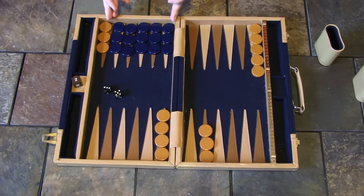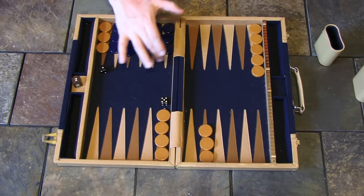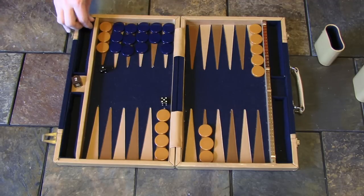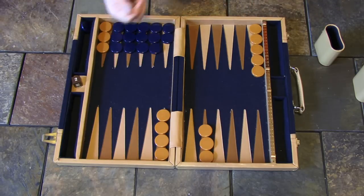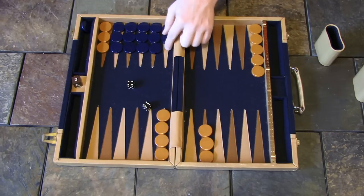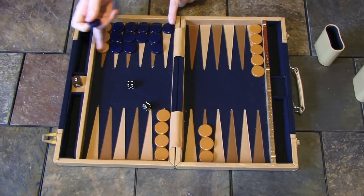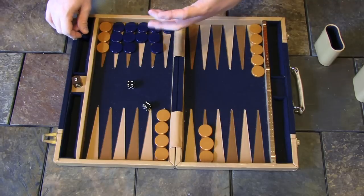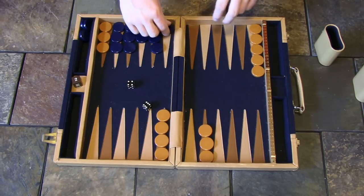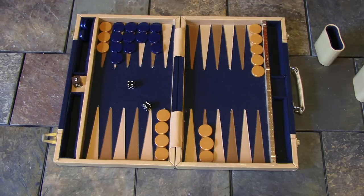Now let's look at bearing off. We have all the blue pieces inside the home board, so we're now able to take them off. We roll a five and a one — I can take off the five, but since I don't have a piece on the one point, I can move any piece a one instead. Rolling a four and a six — I can take off my six and take off a four, but that leaves an open blot. If he rolls a five, he's back in the game and can attack my piece. So instead I'll take the six off first, then move the one off with the remaining roll, and take the second off with four — now he still doesn't have a shot and I'm way ahead.